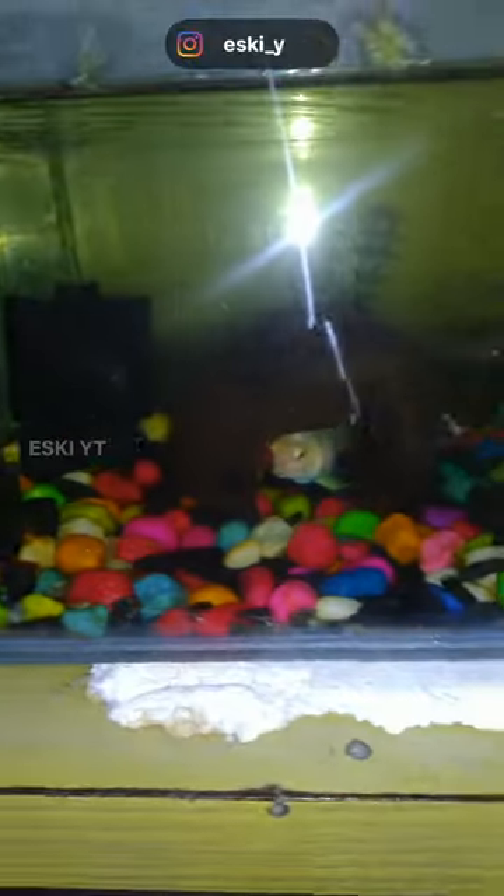Hi guys. I used a polar fish tank — so you can tell me about the fish and the stress on the fish. So I decided to replace these stones with color stones.